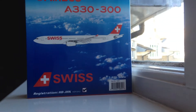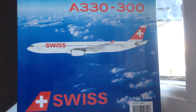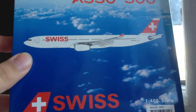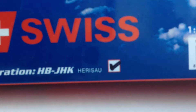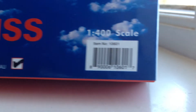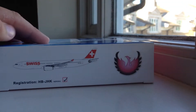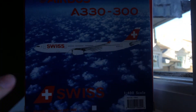We'll get started with the box. Usually with Phoenix models, they like to decorate their boxes. As you can see, you have a real-life photo of the skies and clouds, then a 2D image of the aircraft. It says Airbus A330-300, then Swiss. Here's the registration of the aircraft: HB-JHK, and then the tick for that aircraft. Then the barcode and 1:400 scale. The barcode is actually on both the front and the back. On the sides you have a nice white with the Phoenix Models logo and some more details.